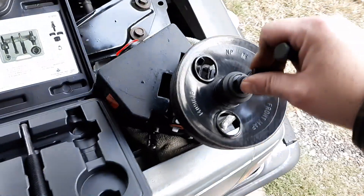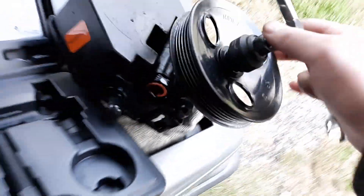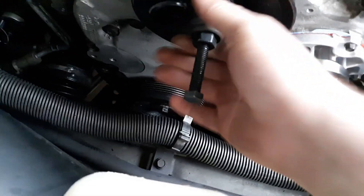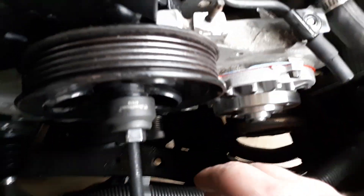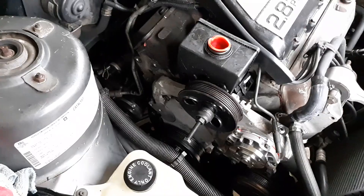Turn it until the pulley goes all the way down onto the pump shaft completely. Before pressing, rub a little oil around the shaft so the pulley slides on evenly. Mount the pump on the car with two bolts to check alignment — the pulley must line up directly with the crankshaft/harmonic balancer pulley. If it doesn't, the belt will squeal. Once it's fully seated and aligned, you're done with the pulley.